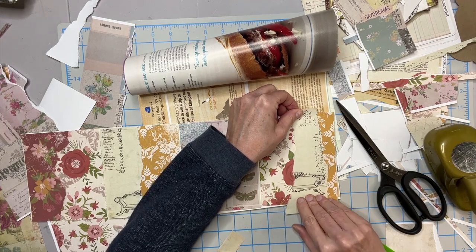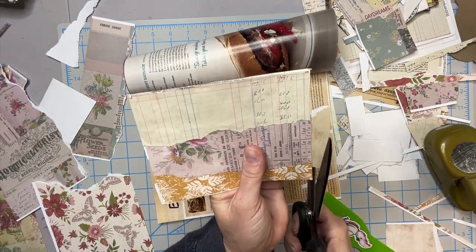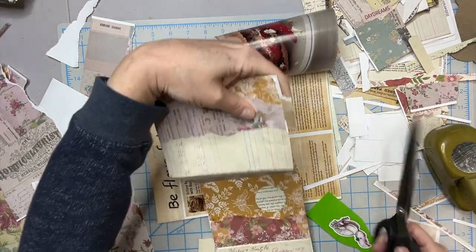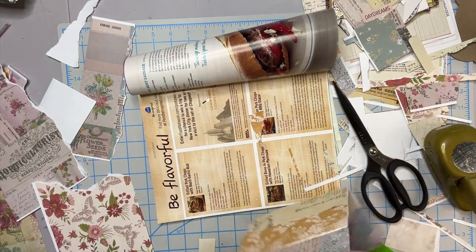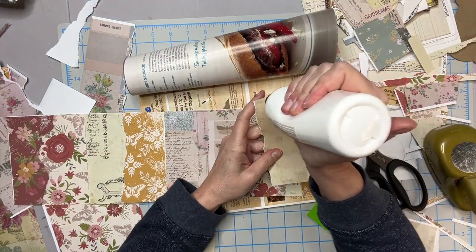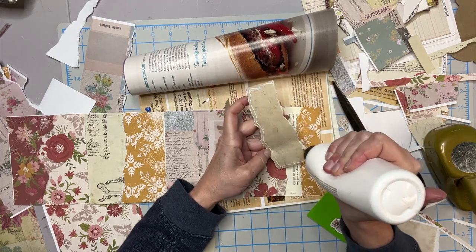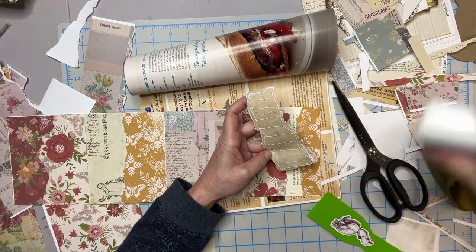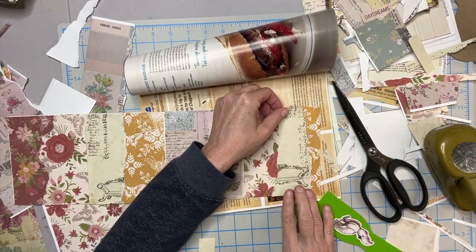You may have a hundred other ways to cut your paper. Your page may be completely structured, and every piece of paper is cut in a straight line and lined up perfectly, and that is perfectly fine.